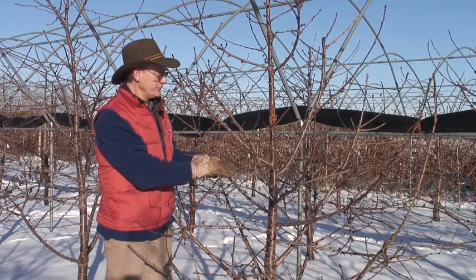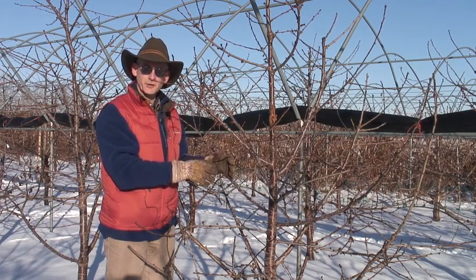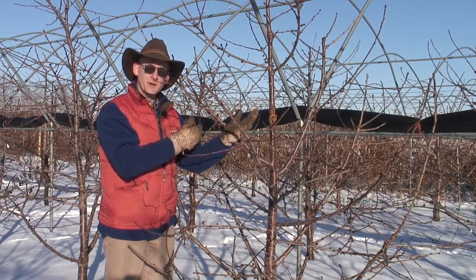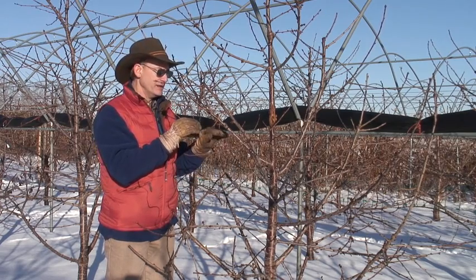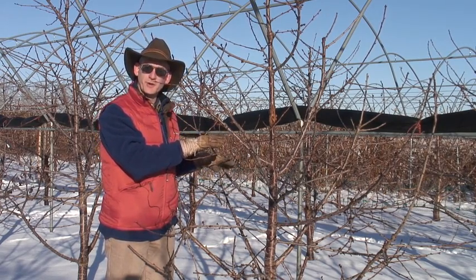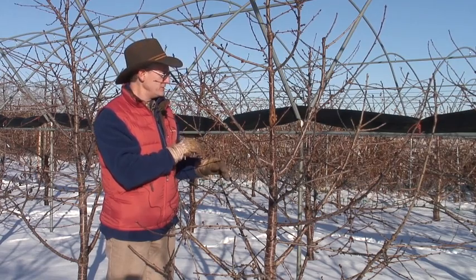That's important not only for the structure of the tree, but here in Michigan in the Great Lakes region, we're very concerned about bacterial canker. When you have an acute angle to a lateral branch coming out of the trunk, you have a much higher probability of developing bacterial canker. So clothespinning is a very valuable technique. It's a fair amount of time at the very beginning, but it establishes your branch structure for the rest of the life of the tree, as well as lowers the probability of getting bacterial canker infections.